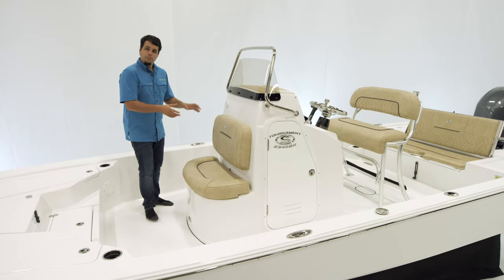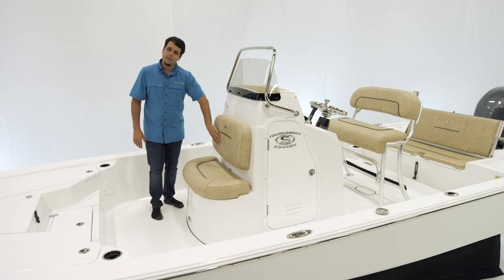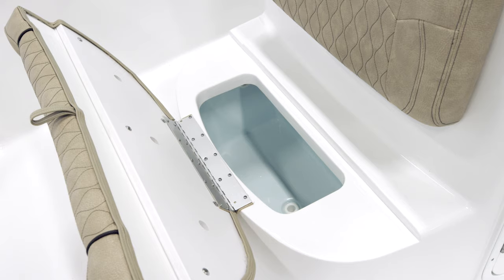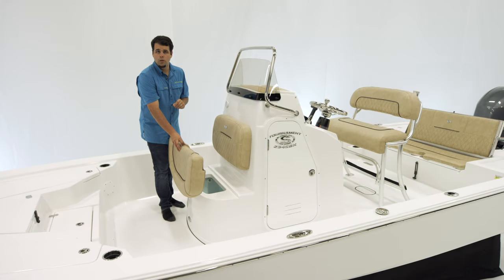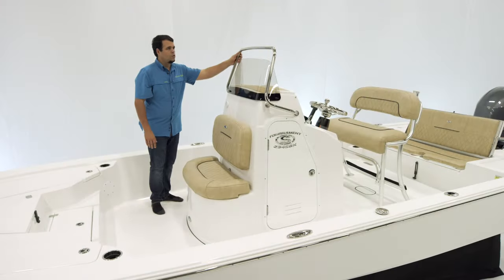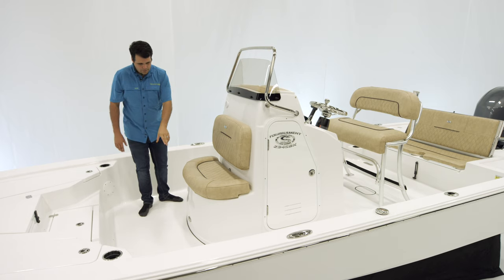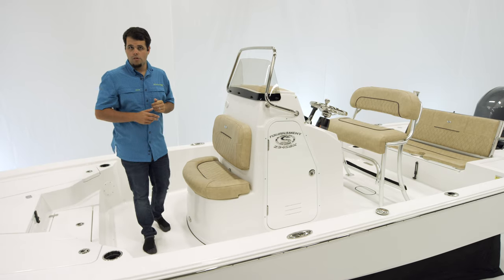In front of the console you'll find a two-person bench — very nice, very comfortable — and it does have the soft-touch upholstery with the hourglass pattern. Opening up the bottom reveals a 12-gallon insulated live well that can double up as dry storage or a cooler. Wrapping around the starboard side we have six vertical rod holders. We also have a grab handle as well as an acrylic windshield, and a courtesy light up front. Let's wrap around and take a look inside the console.